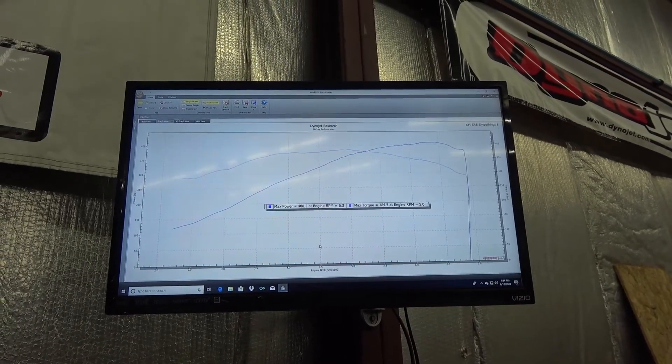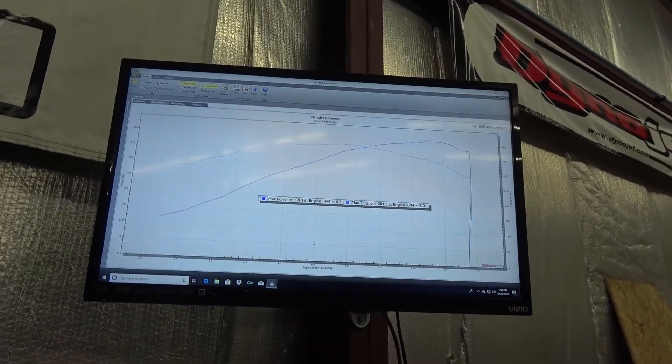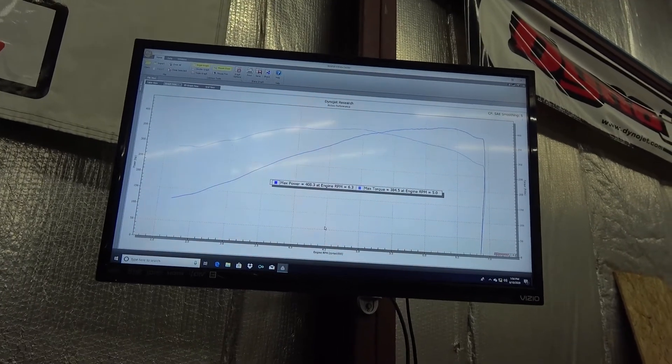That'll wrap it up for the dyno on this one. Get it out on the street, get it off the dyno here. For now this will be it on this one. Again, keep checking back — I'll have more stuff on the dyno here coming up. We've got lots more coming down the pipe. Thanks for watching guys, see ya.